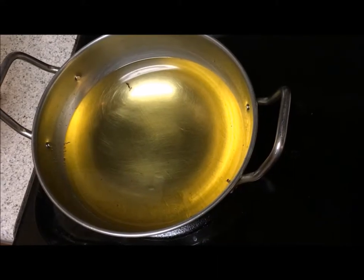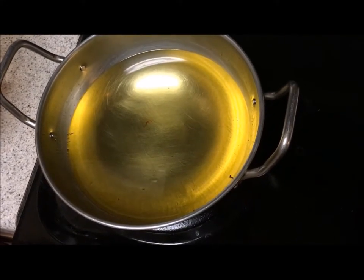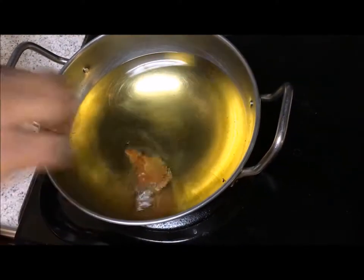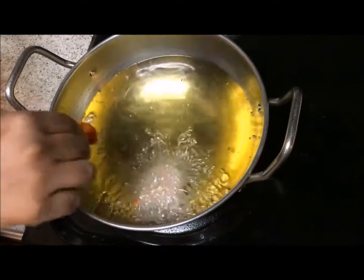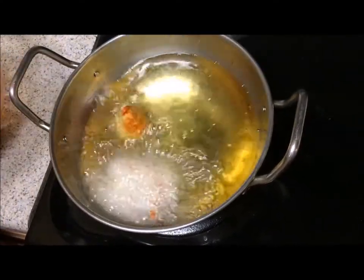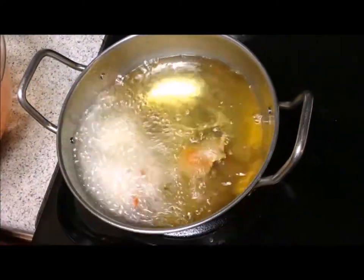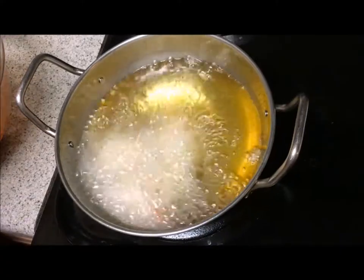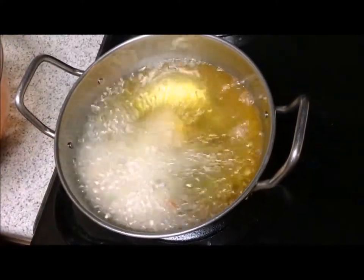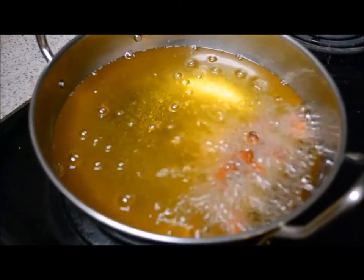Now the oil is heated. I am going to put the chicken into the pan one by one until it becomes golden brown colour. Now the chicken is fried well and we can take it out.